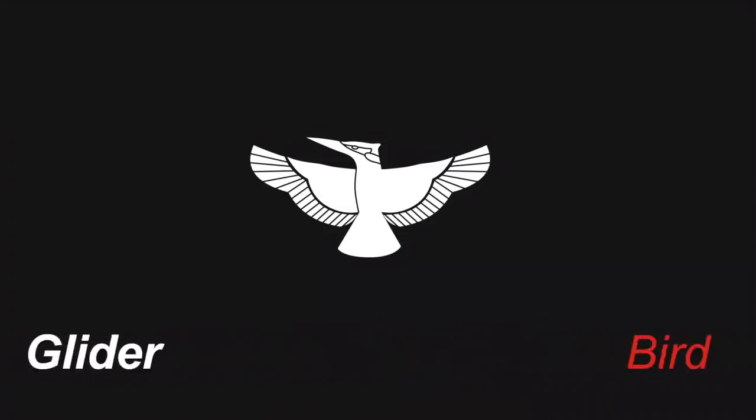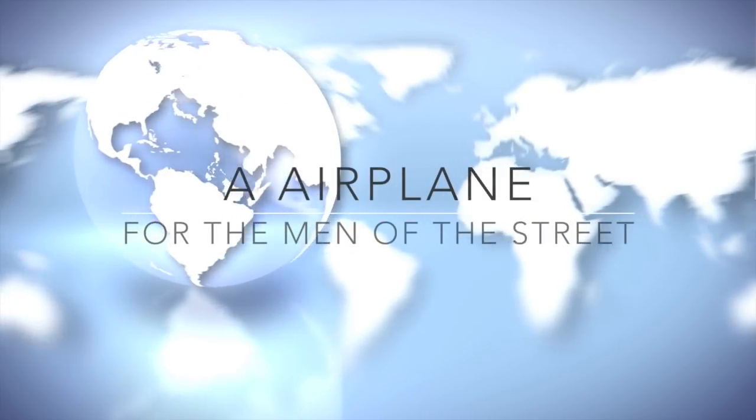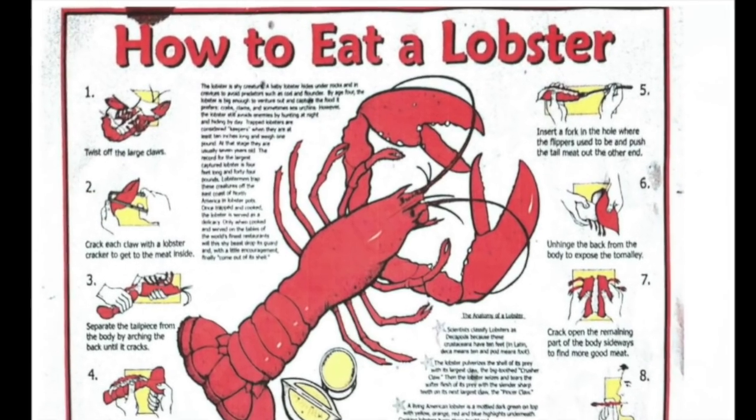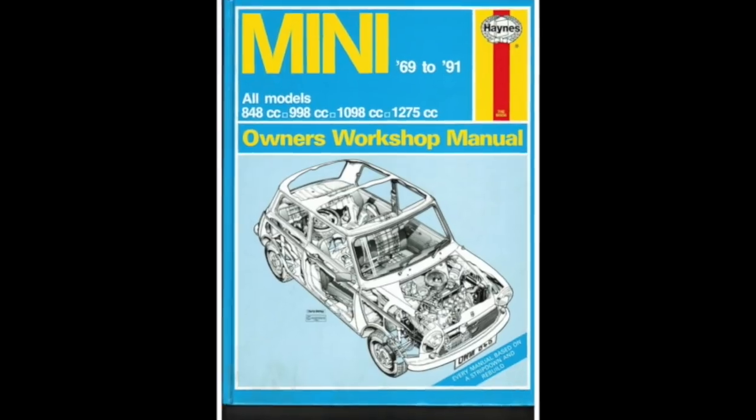It is an airplane, and not just any airplane — it is an airplane for the man of the street. If you're looking like this and you read stuff like this, then you're not a man of the street. But if you're looking like this and you read stuff like this, then you are a man of the street.